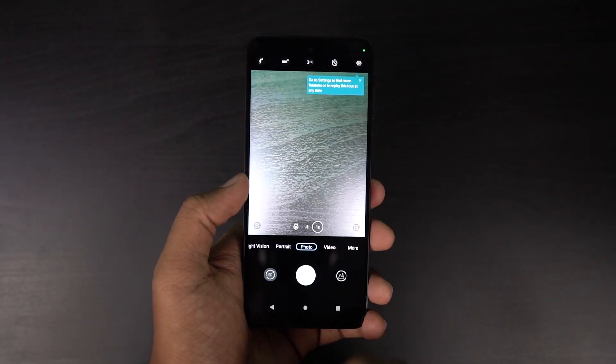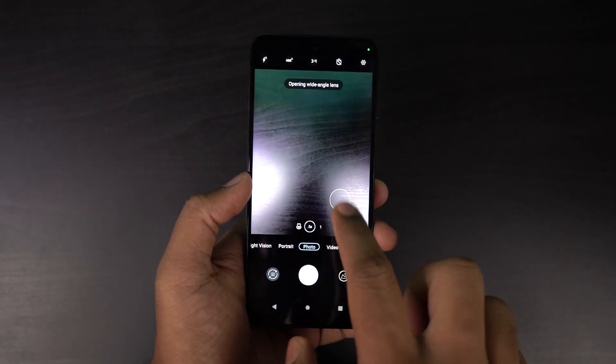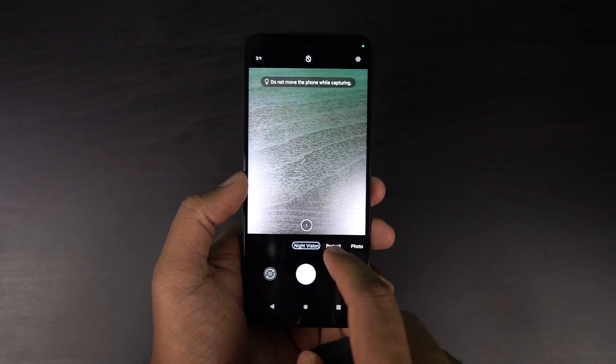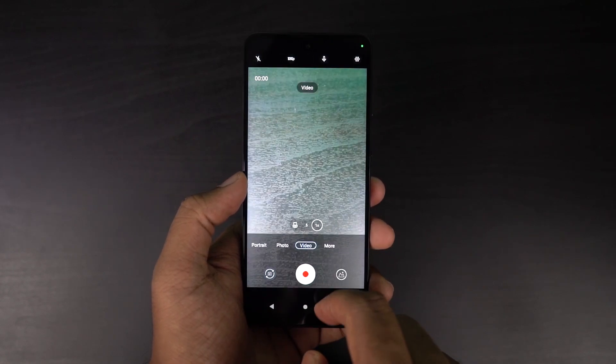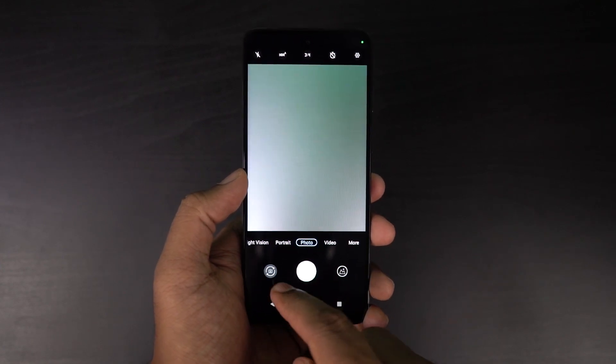This is the camera user interface — it looks pretty similar to other Motorola phones. We have the default photo mode, wide angle mode, and macro mode. On the left side, we have the portrait mode and a dedicated night vision mode. On the right side, we have the video mode and the more section. We get a pretty similar interface even for the front-facing camera.